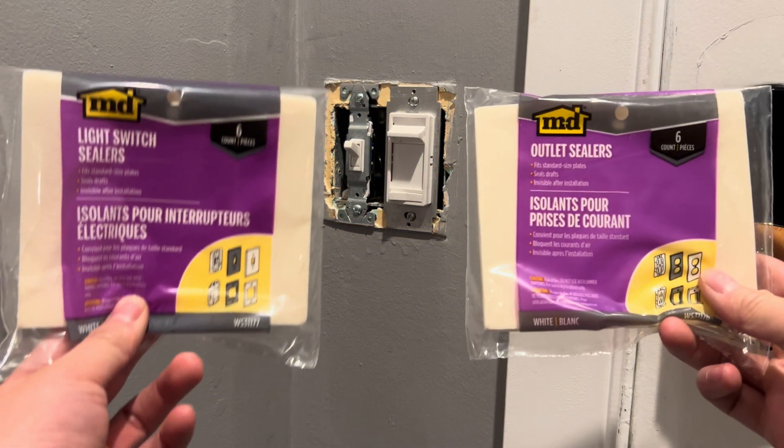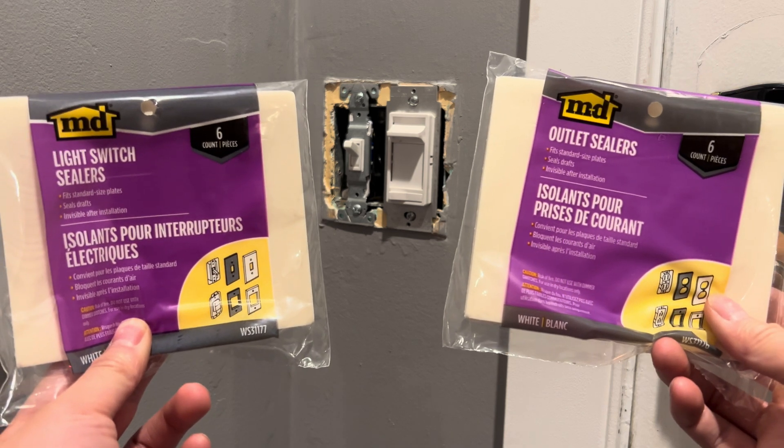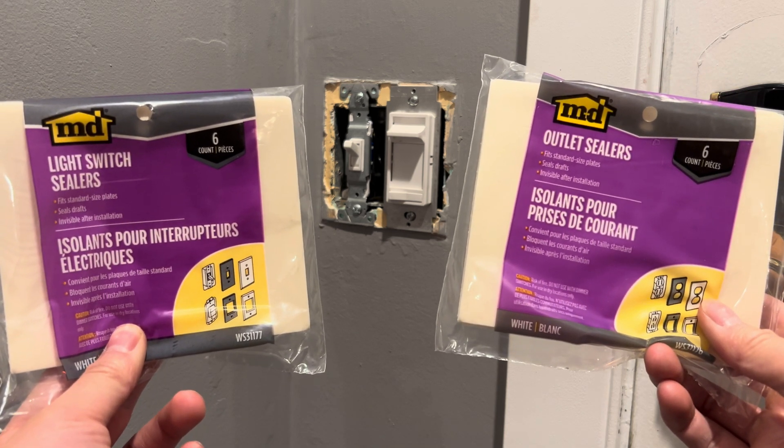Welcome back to Michael's House. In today's video I'm going to talk to you about how to install switch and outlet insulating sleeves to prevent drafts from entering your home.